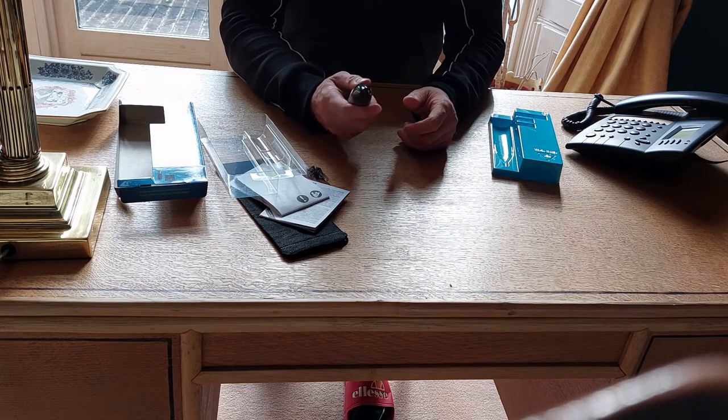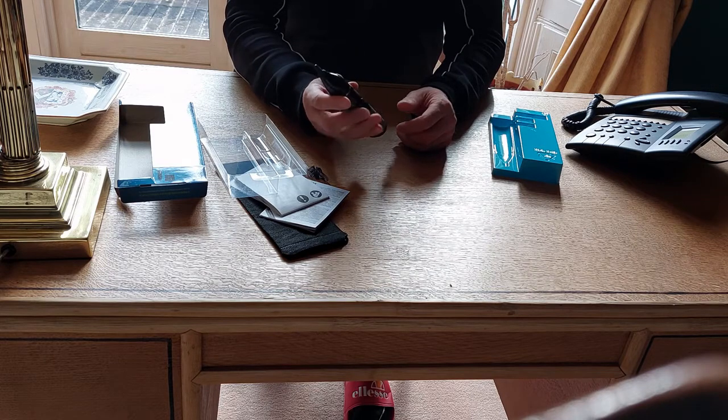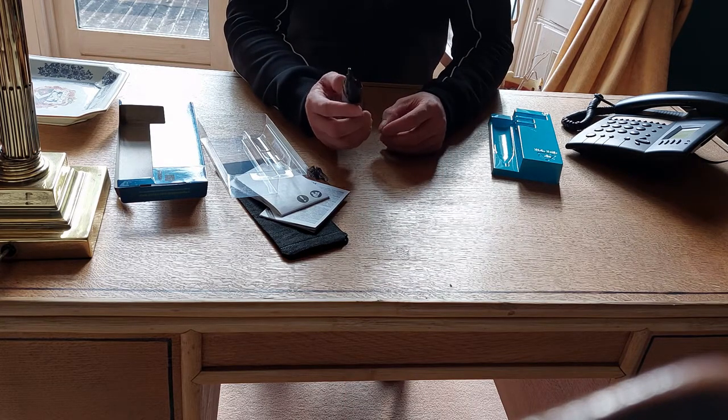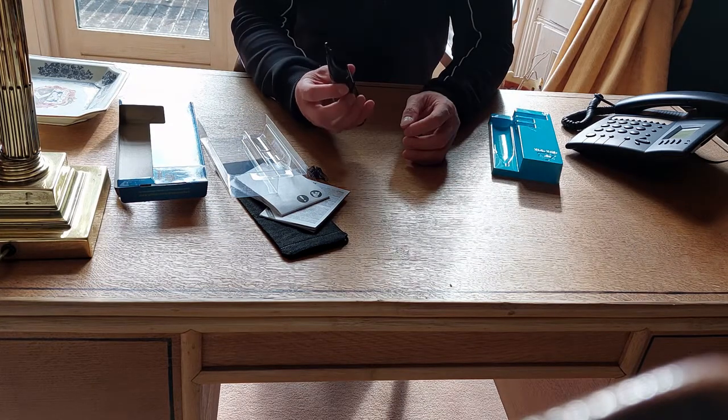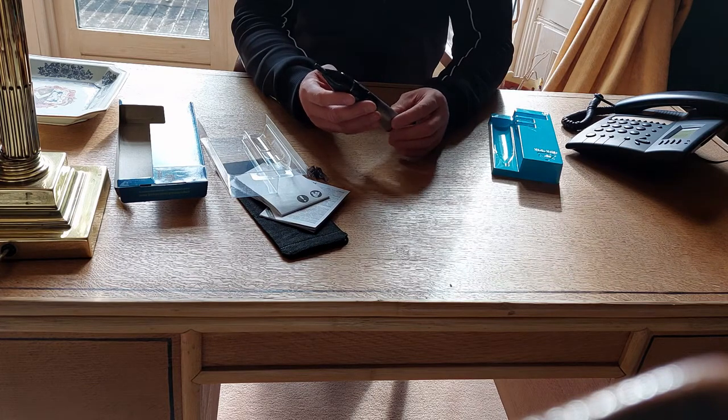It sits nicely in two hands. It's a bit bigger than others I have, and it might be a bit louder than others I have. But it vibrates not so much as the others, so this is a plus.